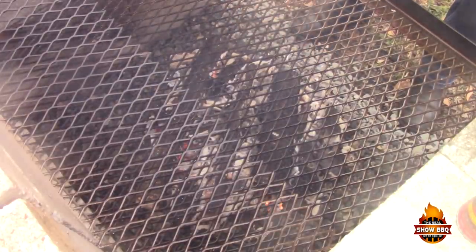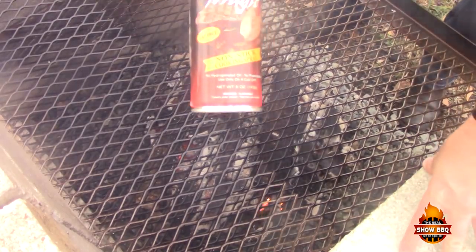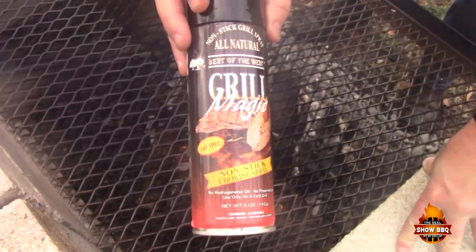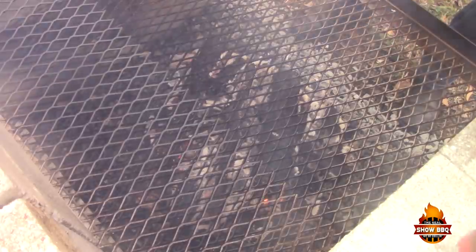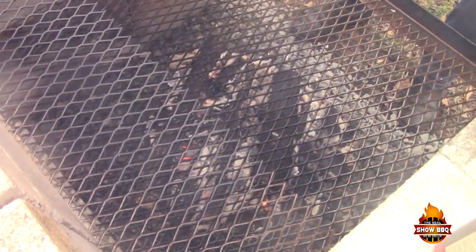We've got a nice coal bed going on right here. I put down some lump charcoal — Royal lump charcoal — and I'm also using some pecan wood. I also wanted to show you another product: this is Best of the West Grill Magic, a great non-stick cooking spray. We're going to put this on the grill grate. This area is mainly the heat, so as it's cooking we can slide it off to the side. Let's go ahead and get the chicken on, starting bone side down.